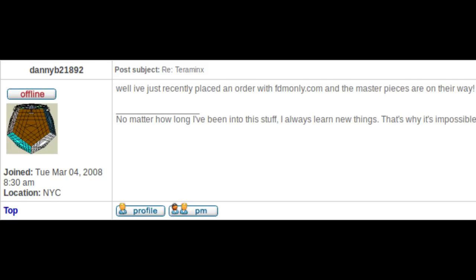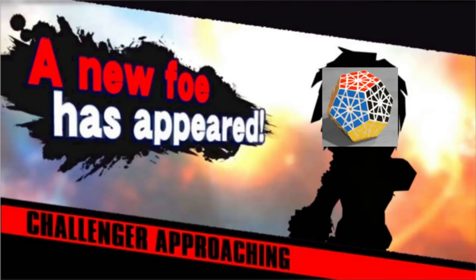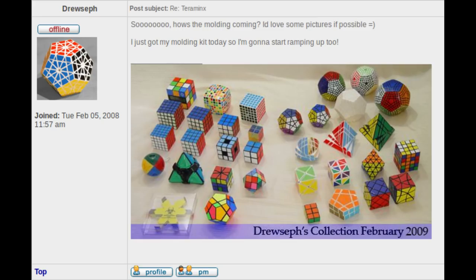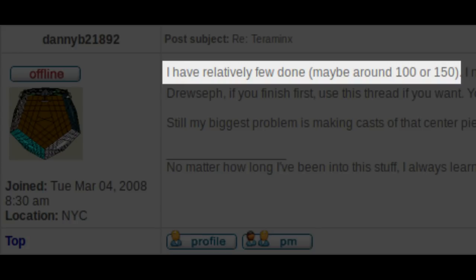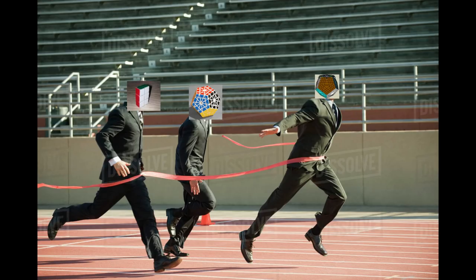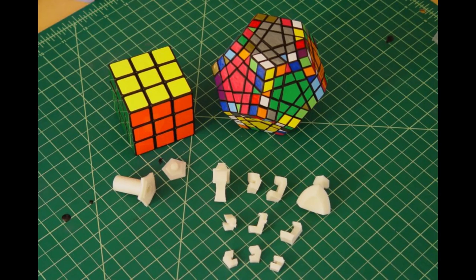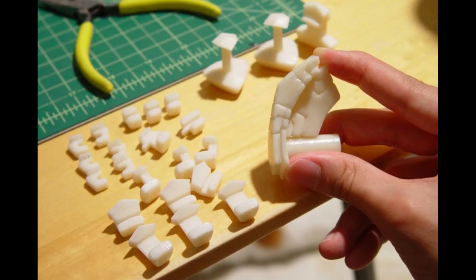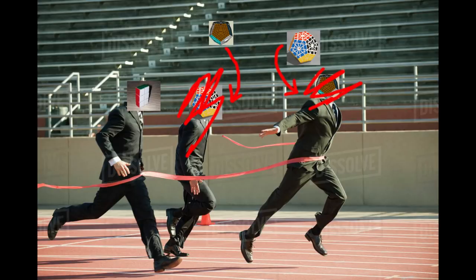Fairly soon, Danny had created the designs and sent them off to be converted into masters. The masters came back really well, and it looked like everything was going perfectly. But by this time, he was not the only person working on a Terraminx. Andrew Cormier, otherwise known as Drusef, had started work. He had received moulding equipment and was working on the designs of the pieces. By July 2008, Danny had cast about 100 pieces and it looked like he was going to complete the Terraminx first. However, Drusef was known for being incredibly fast at casting, often casting the same amount in just two hours. His pieces had arrived too, and all he needed was to create moulds — then it would really be a race. Danny had become rather quiet on this front due to other puzzle projects, so it looked like Drusef was going to win.